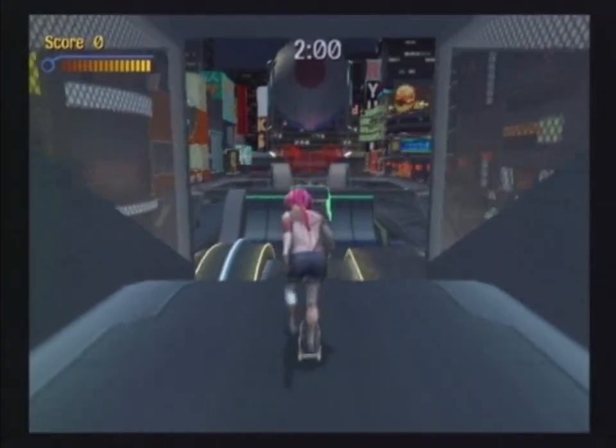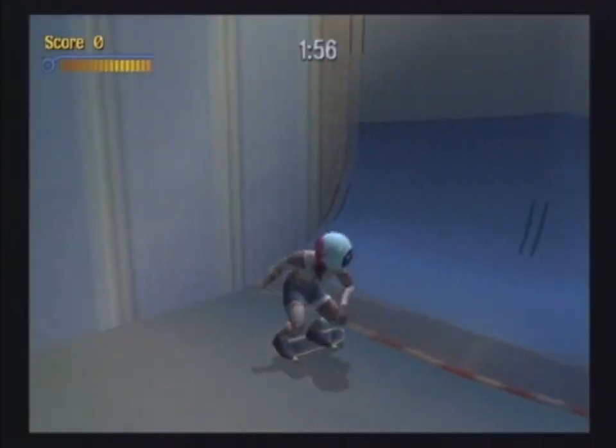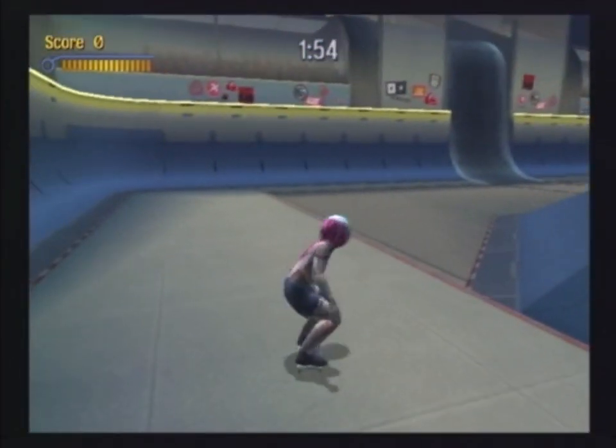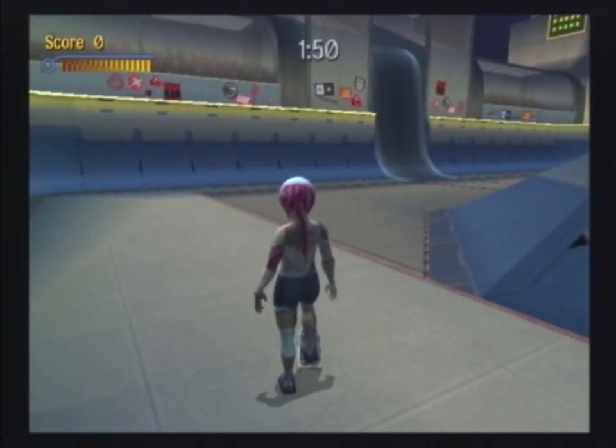During this move, I'm going to show you how to access the secret level in the level Tokyo. Once you take off from the level start position, you want to take a look at the scores box. You want to grind all the way across the top rail, which leads to the wire, to the yellow billboard sign, to the controller marquee, to the brown blue neon sign.